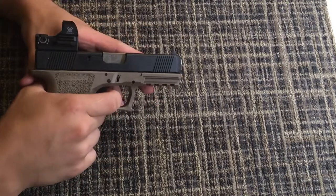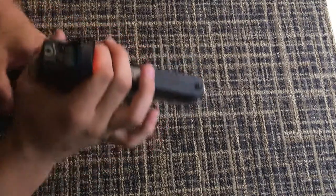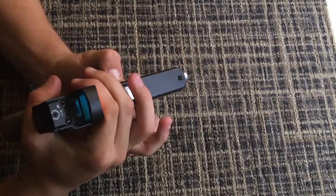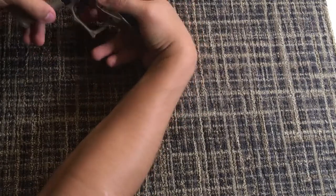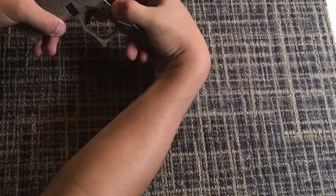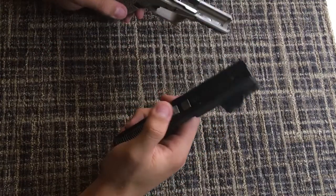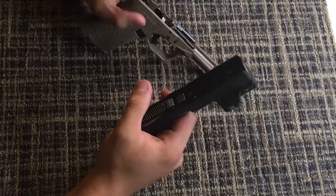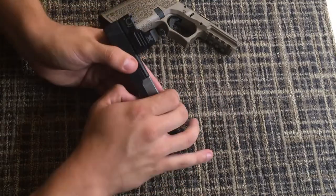To disassemble a Glock, you pull the trigger — make sure you point it in a safe direction — then you can either pull it back from here and pull down on the little tabs, or you could press from the front. I usually do it from the back because I don't like putting my hand in front of the barrel, but you can do it either way.